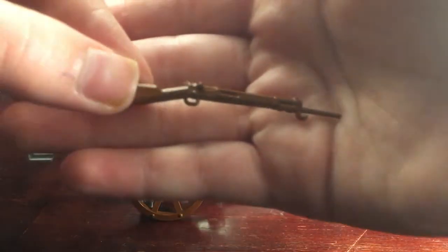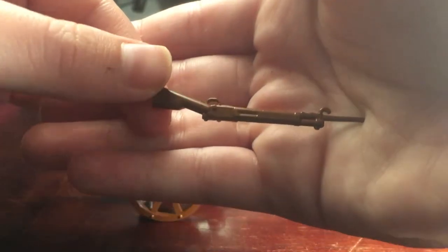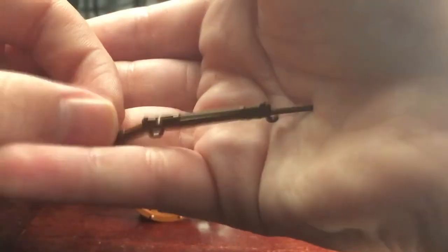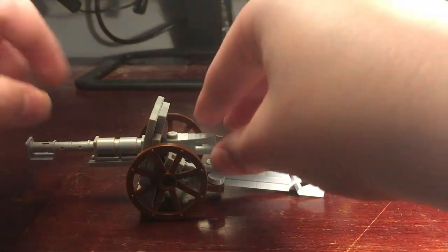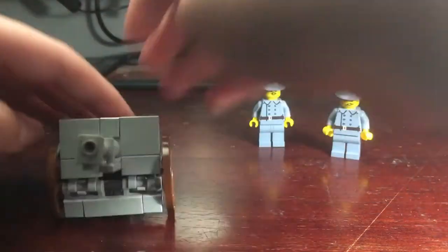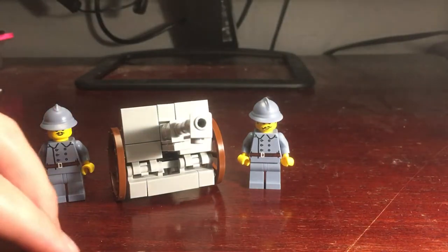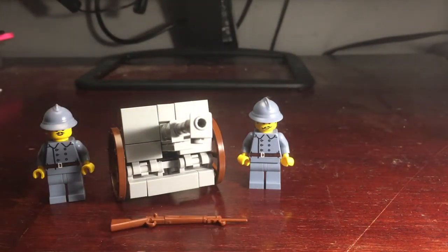I'll just show you guys the prototype of the LaBelle rifle by Brick Arms. Looks really good. Hopefully you enjoyed this first video by me. Please subscribe and like the video and we'll see you next time. Bye.